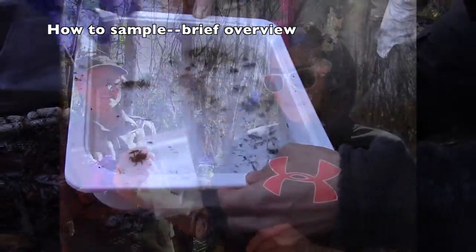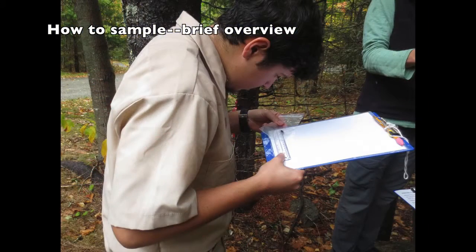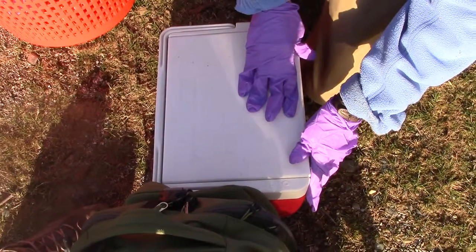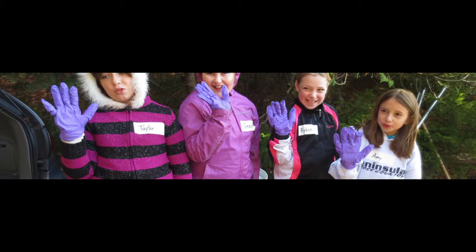Bag the samples — that is, transfer the larvae into clean sample bags — measure and ID the larvae, double bag the samples. Each larva will end up being double bagged with an identification slip sandwiched into the outer bag. Place on ice, freeze and ship. Along the way, it is very important to remember that your citizen scientists who are touching the dragonfly larvae must do so with clean nitrile gloves or clean plastic spoons.